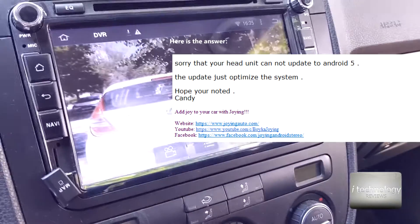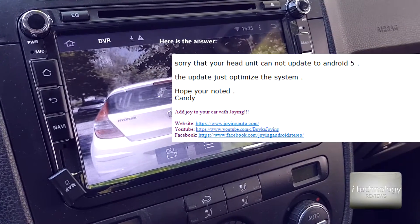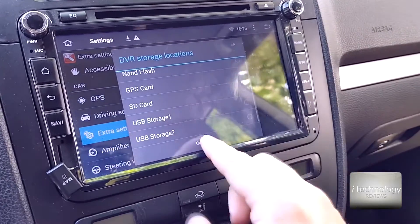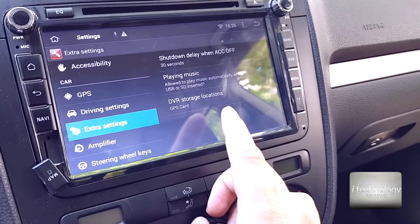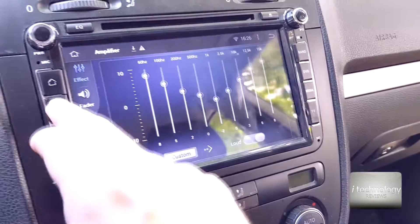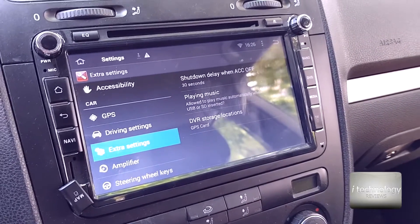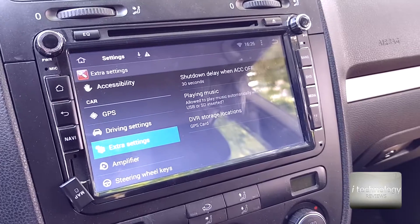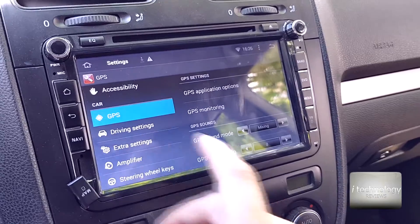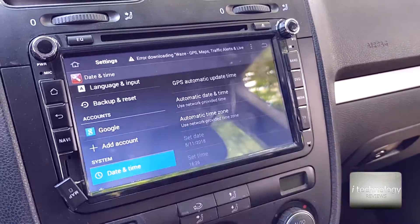I will start the DVR application and hope it will work. In the previous system I had the location and storage space options visible. So guys, if this video helped you, if you want to comment, if you have advice, or if you already installed this operating system, please help others by commenting and leaving your opinion. Tell us if you installed Android 5.1.1 on this navigation.